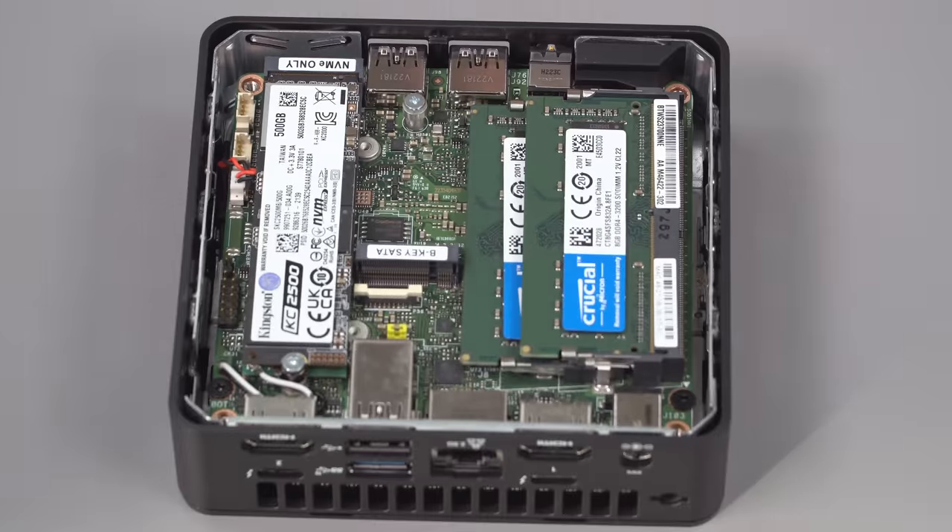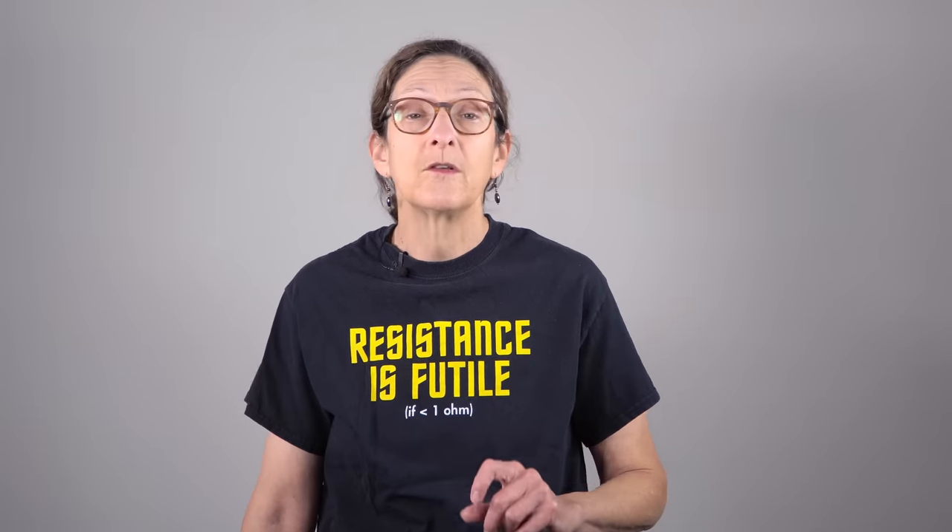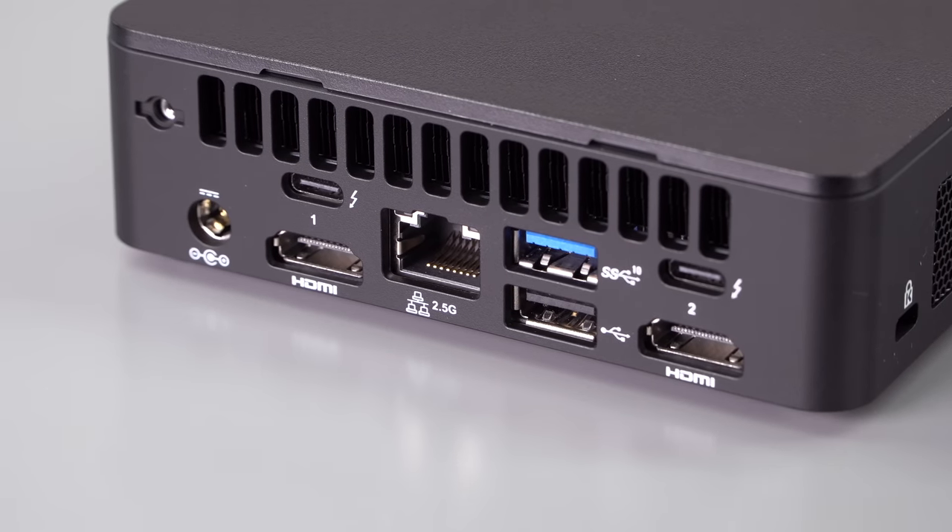You have Intel Iris Xe graphics on board. This is meant for desktop productivity and business PCs — instead of your IT person lugging in a giant desktop, they come with this cute little thing and toss it on your desk. But if you did want to game, you could use an eGPU because it has two Thunderbolt 4 / USB-C ports on board.